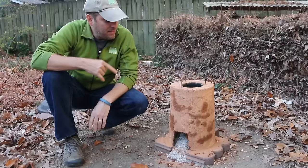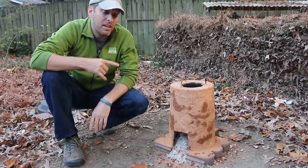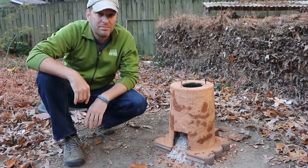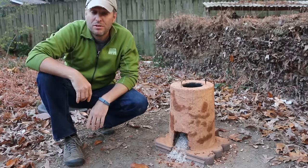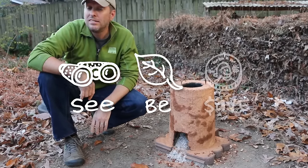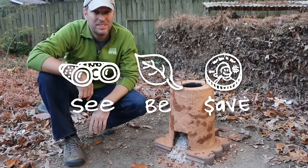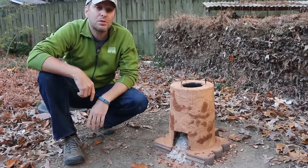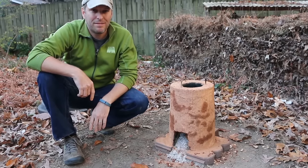Let me know in the comments below if you've made this rocket stove and if you've had any of the problems that I've found with mine. As always, our mission here at Green Shorts is to help you see green so you can be green, and save a little green by doing it yourself. Thanks for watching, please like and share, and subscribe for new DIY videos every Friday.